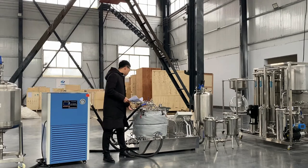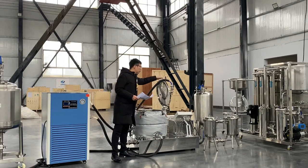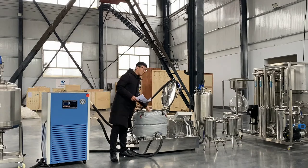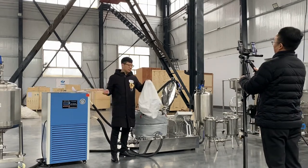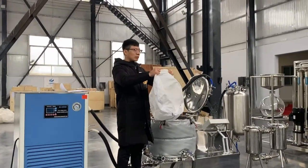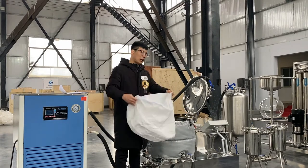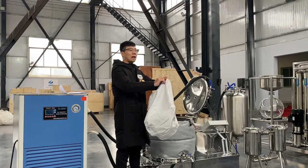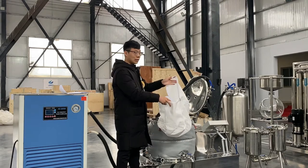So in the rotary drum, you can see some other parts for the centrifuge — this feeder bag. It's very durable; you can use the feeder bag for a long time. We have a zipper for this feeder bag, so you can put the dry valve material in the feeder bag easily.